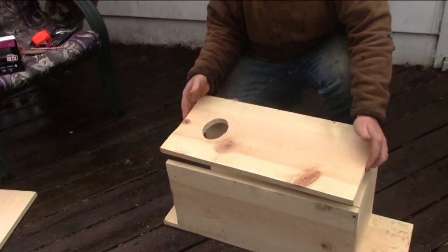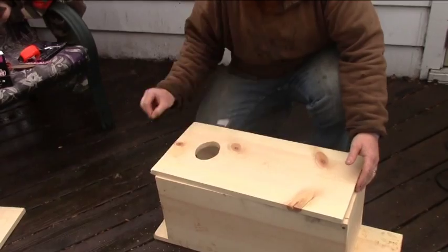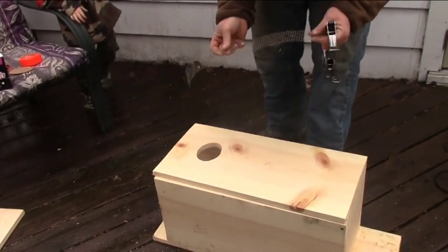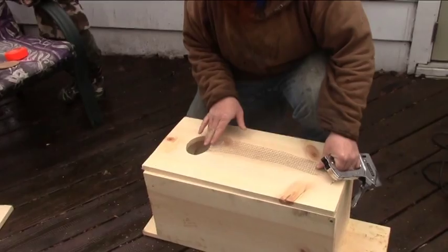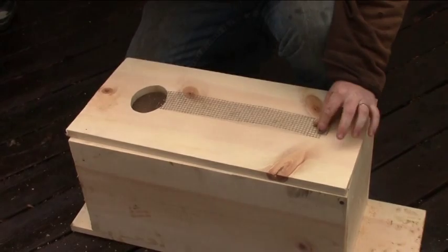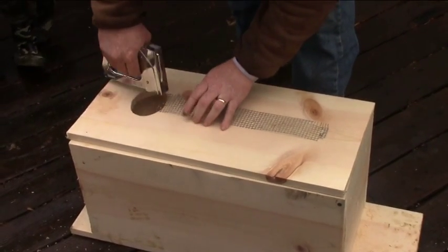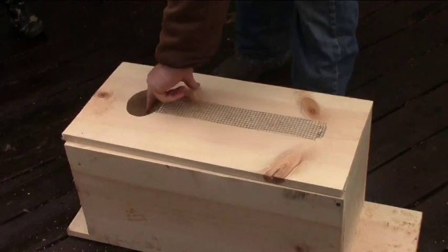The next thing we're going to do is put the wire inside the box, just so you don't have to do it after you've put it all together. I just flip it over and you're going to put some of the wire out through the hole — just enough to go down the front side a little bit. Run a couple of staples in here. It doesn't have to be anything dramatic. You want the babies to be able to put their toenails up in that and climb on out of the box.